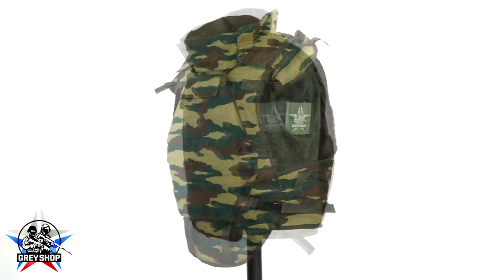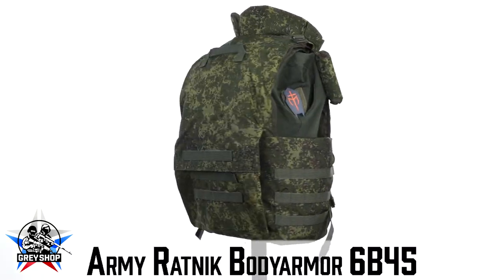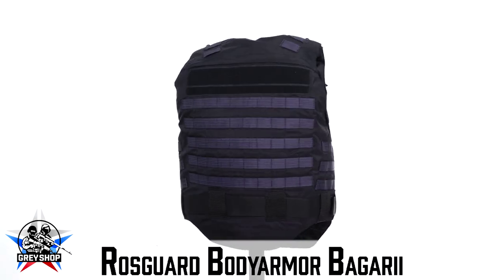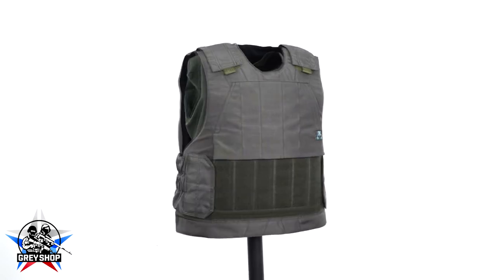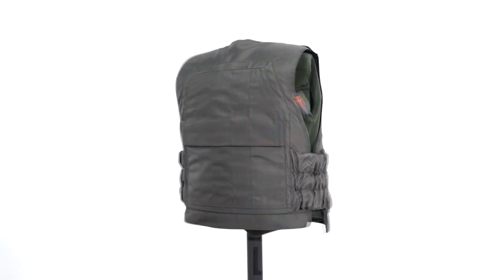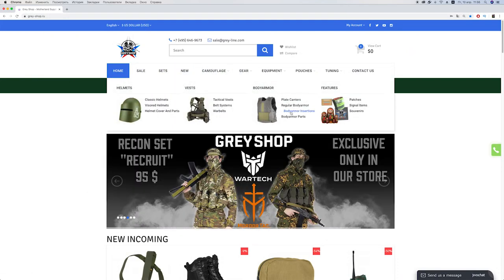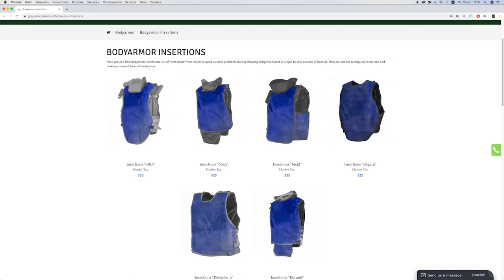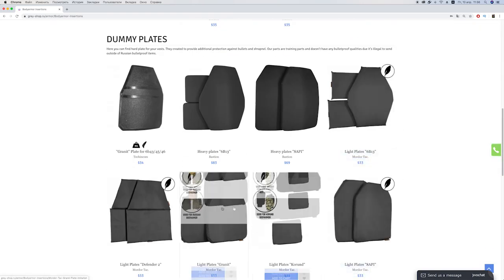No longer need to buy filler from a hardware store and cut them out yourself for your vests. Now you only need to buy them and get the perfect result without tools and complicated instructions. You can find insertions by MortalTag on the Greyshop website, in the body armor insertion section, and select the set you need. We also have replicas of armor plates for different vests.